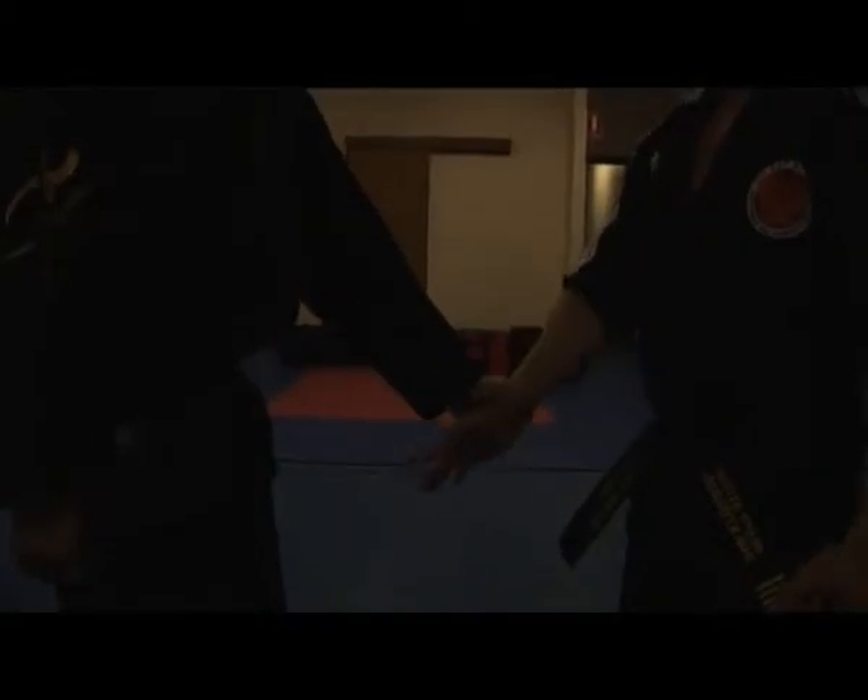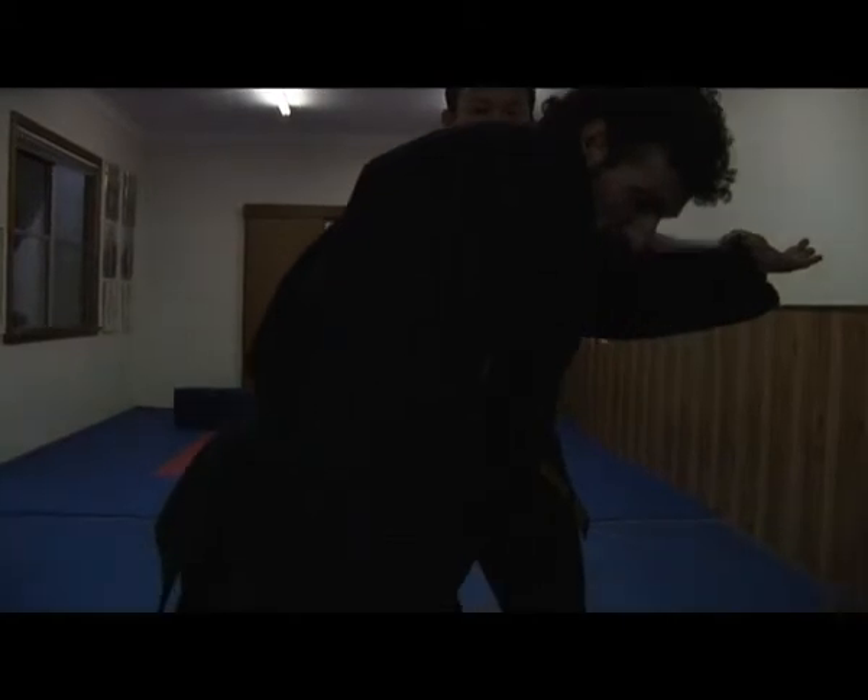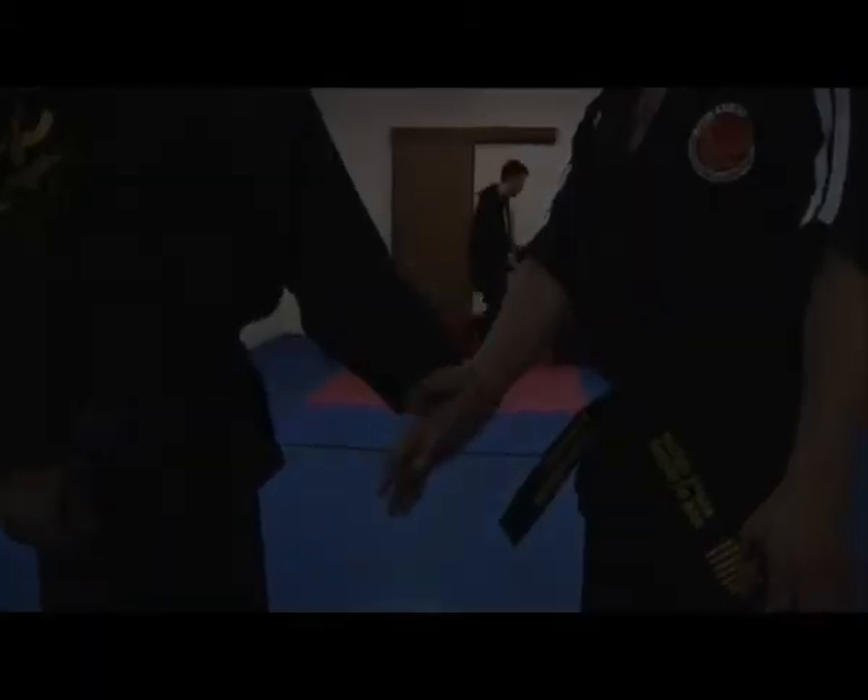Beautiful. Swing, hold, pull, and strike. And stop.